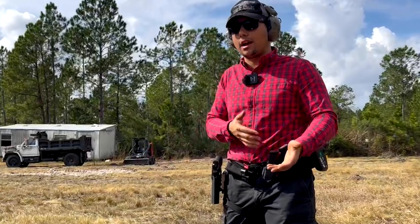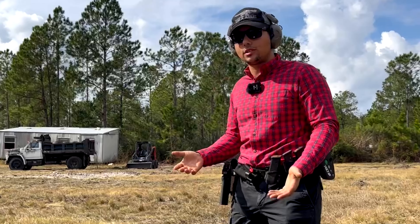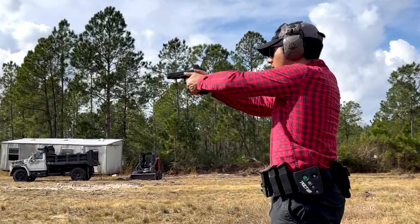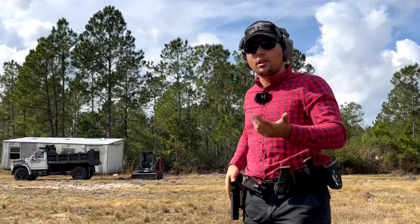We want the slide lock to surprise us. If I'm doing one-round-one or two-round-two drills or anything like that, I know it's coming, so I'm really not getting any practice. The reloads that I know are coming should be the speed reloads, where I know I'm going to conduct that reload anyway. And that's how it would be in a real-life situation.